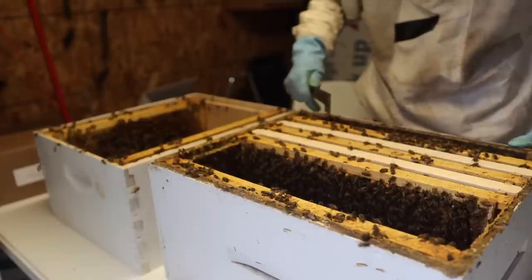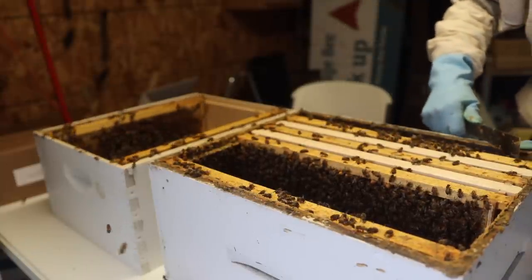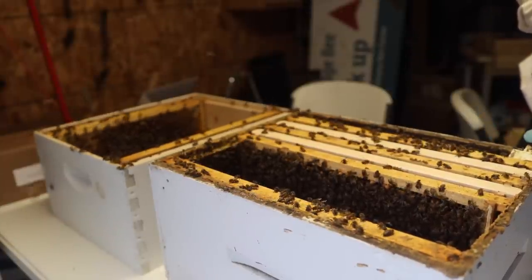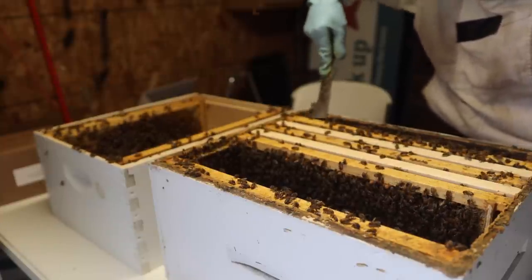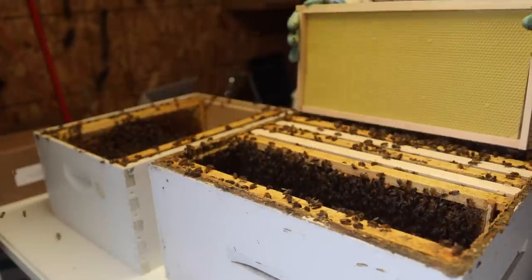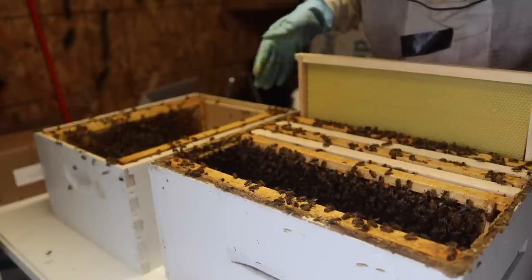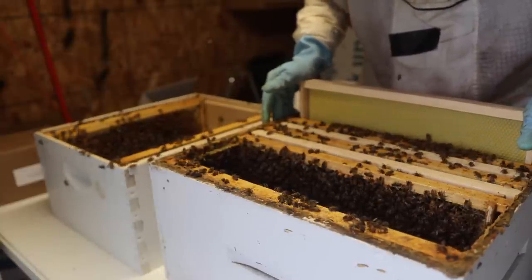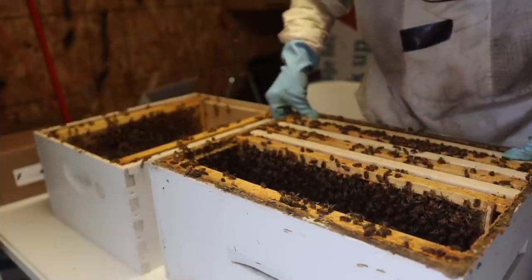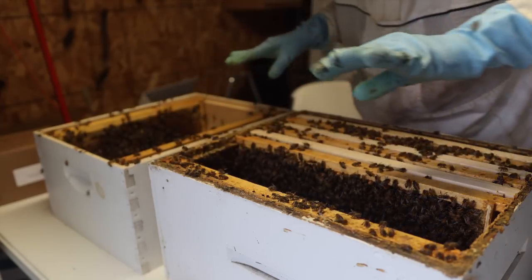It is thundering and pouring down raining. I could not do this if I didn't have this building with a large opening at the end. This really allows me to do a little work on a rainy day — like in the event that they were ready to swarm. They can swarm any minute, so I'm glad we came out here when we did. It is true that bees normally swarm after a rainy or stormy season when it clears off — the weather gets really good all at once, that's when you see bees really wanting to swarm.